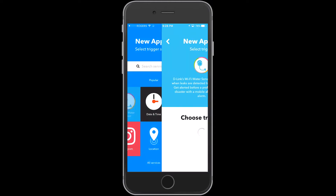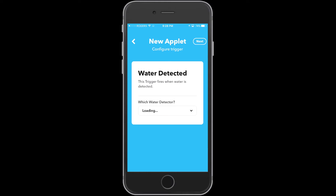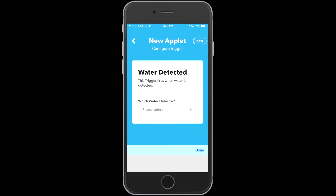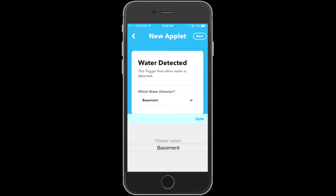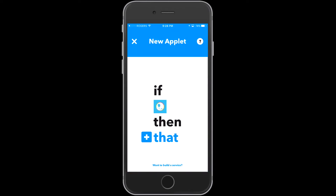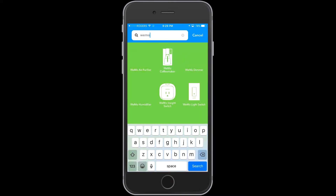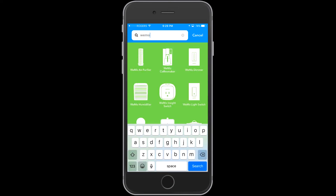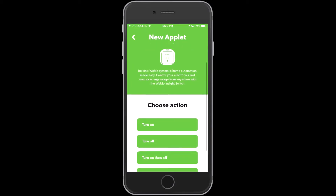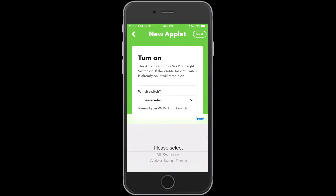Basically, once water is detected — which is the only trigger that the D-Link water sensor allows — I want to go ahead and turn on my Wemo Insight switch. So we're going to go ahead and find that Wemo Insight switch. Keep in mind, if you don't already have the Wemo Insight switch set up in If This Then That, I have a video for that.